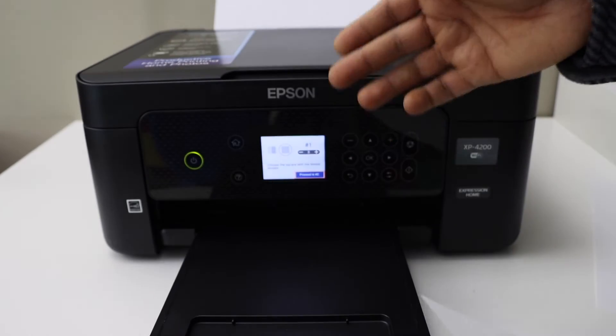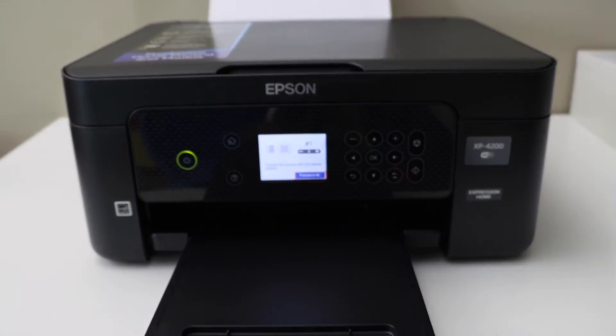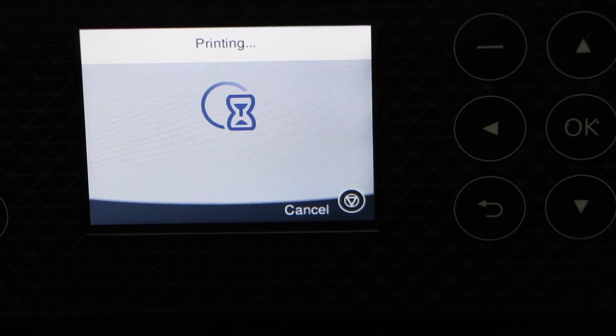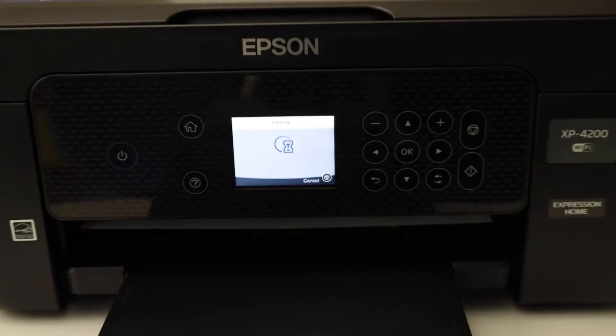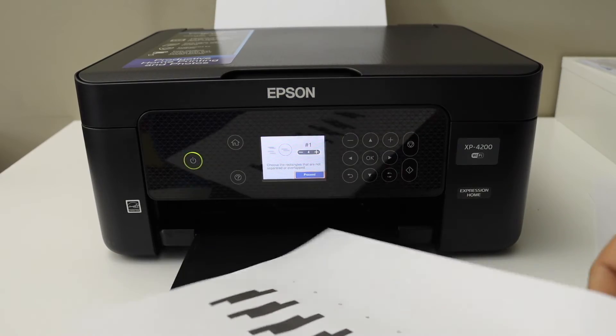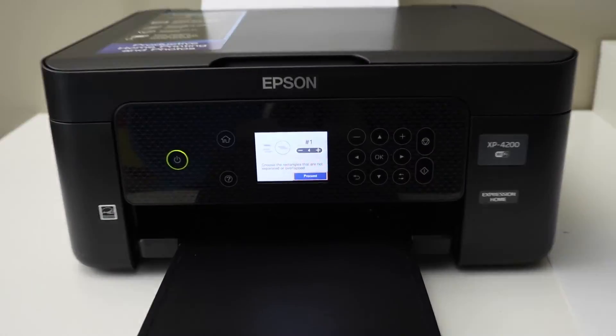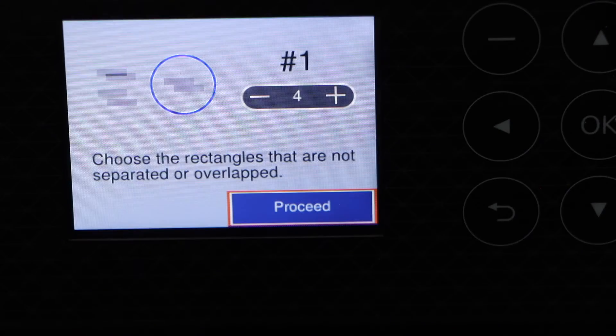We have to select the correct boxes that are printed well and enter the numbers on the printer screen, then click print for the last page. Select the pattern without overlapping — select the one which is correct and enter the detail on the main screen.